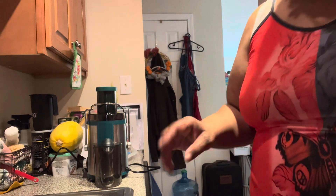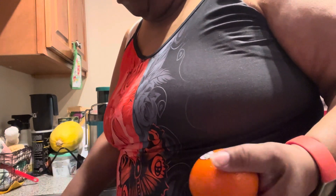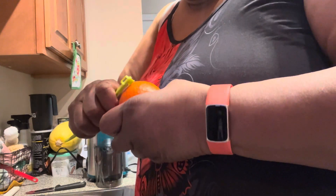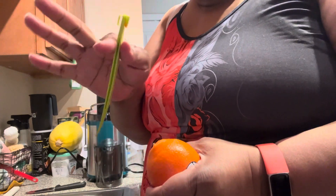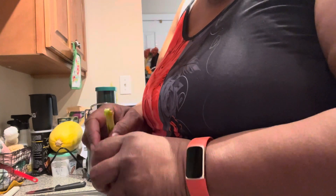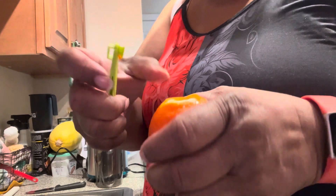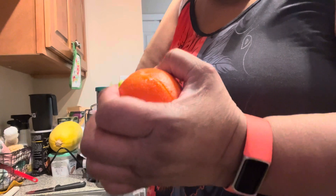I've already washed everything, so I'm just going to cut and peel this orange. I'm using a citrus peeler — I get these from Pampered Chef and they're really easy to use. I use this side and just go down like this, pop the top off so it's easier to peel.